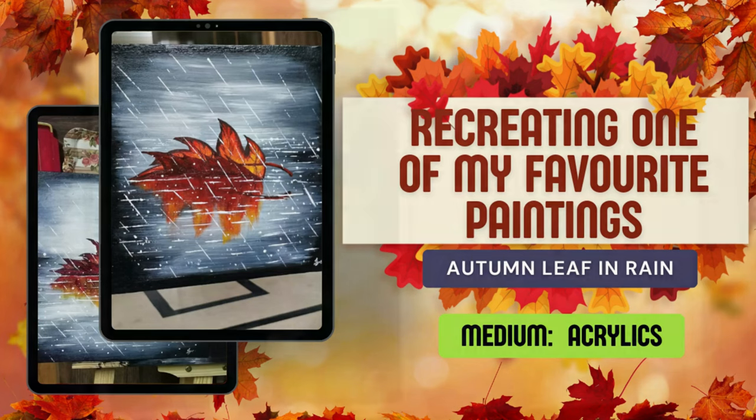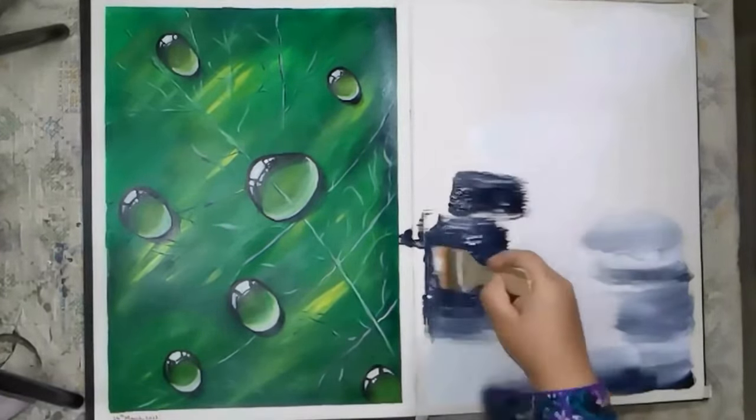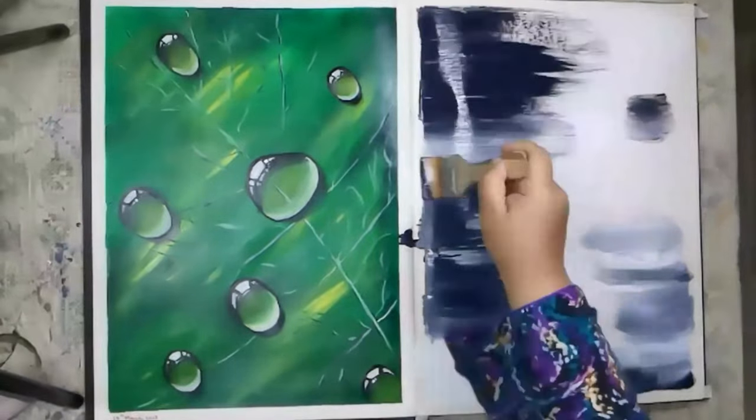Assalamualaikum viewers, welcome back to my channel Tehrim Art. Today I'm going to repaint my own painting that I've painted before — an autumn leaf in rain.